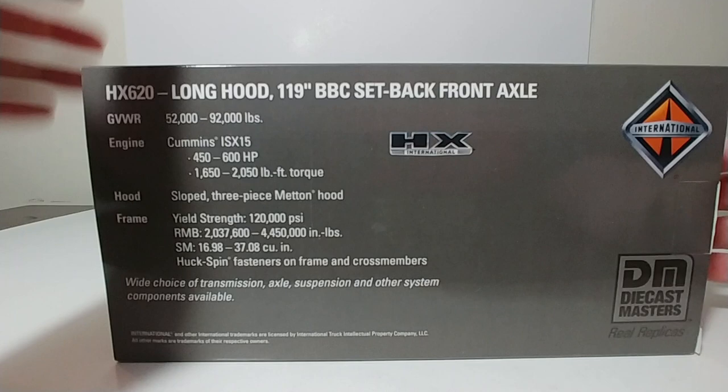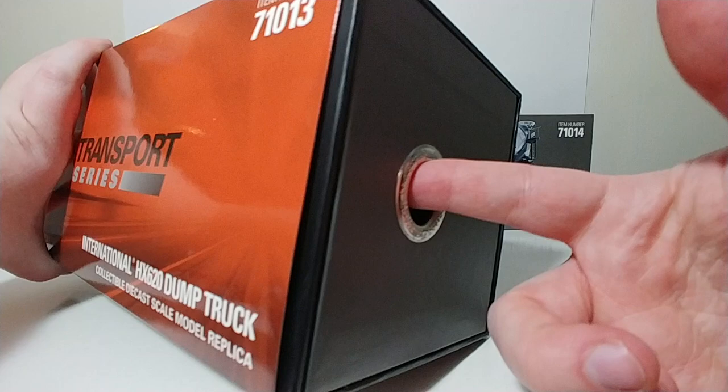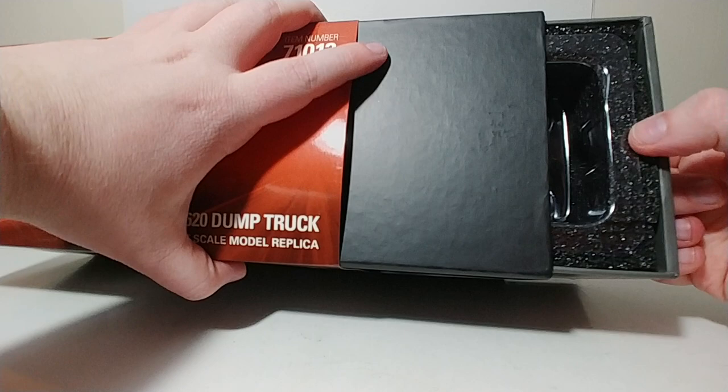This one, of course, has the long hood and the BBC setback front axle. If you've never owned a Transport Series model by Diecast Masters, the way to get these open is — you see this little hole here. It's a finger hole, and you put your finger in there, and that is how you get the model out.